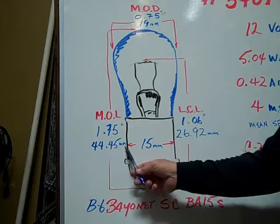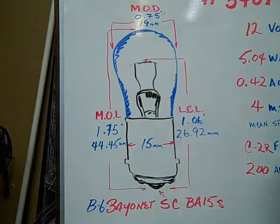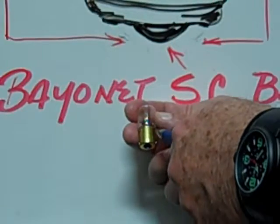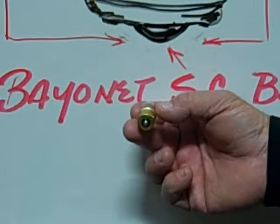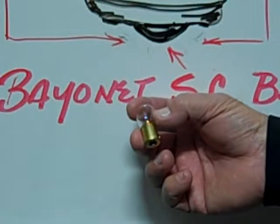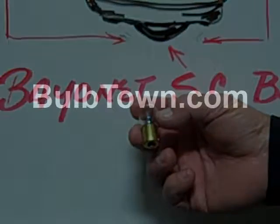The base diameter is 15 millimeters. This is an example of a number 209 B6 Bayonet single contact BA15S base miniature bulb.